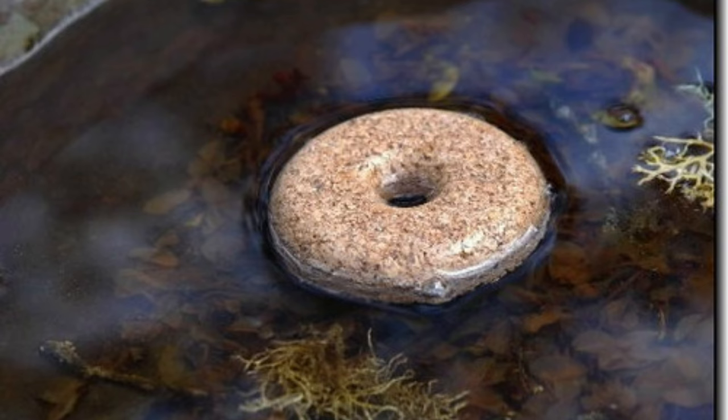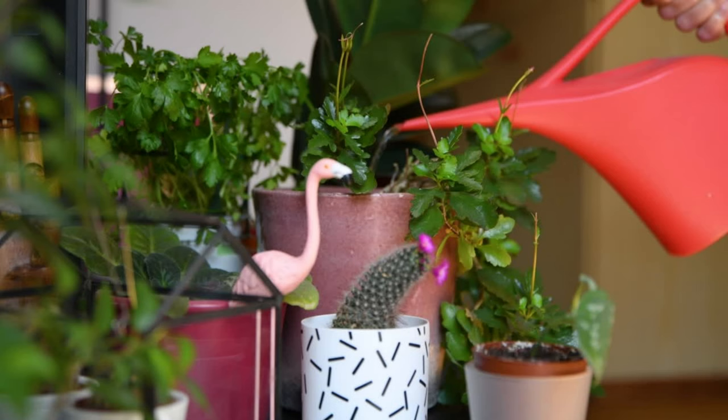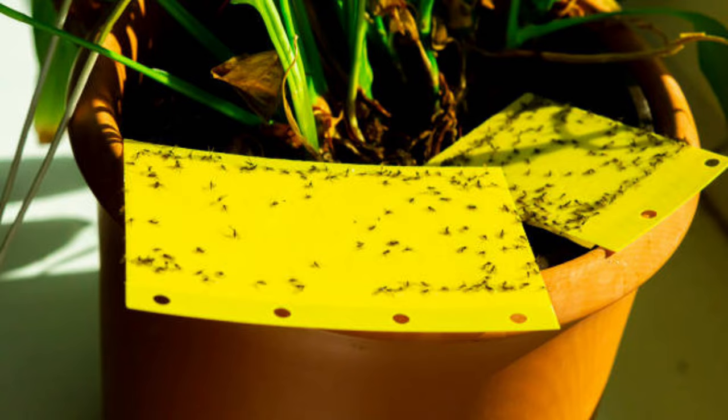You can also use the sand method, which I've tried before. It doesn't really work effectively on all plants, but you cover the top layer of your soil with a thin layer of sand, which can help prevent adult gnats from laying eggs in the moist soil. I pretty much do all the methods except the sand one — I kind of moved away from it. I have some pots that still have a sand barrier on top, but I don't really like using it.